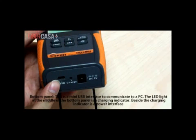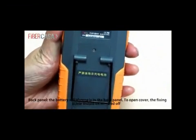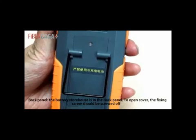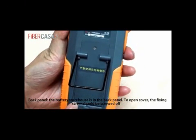This is a mini-USB interface to communicate with a PC. The LED light at the middle of the bottom panel is a charging indicator, which is also a power interface. The battery compartment is in the back panel. To open the cover, the fixing screw should be screwed off.